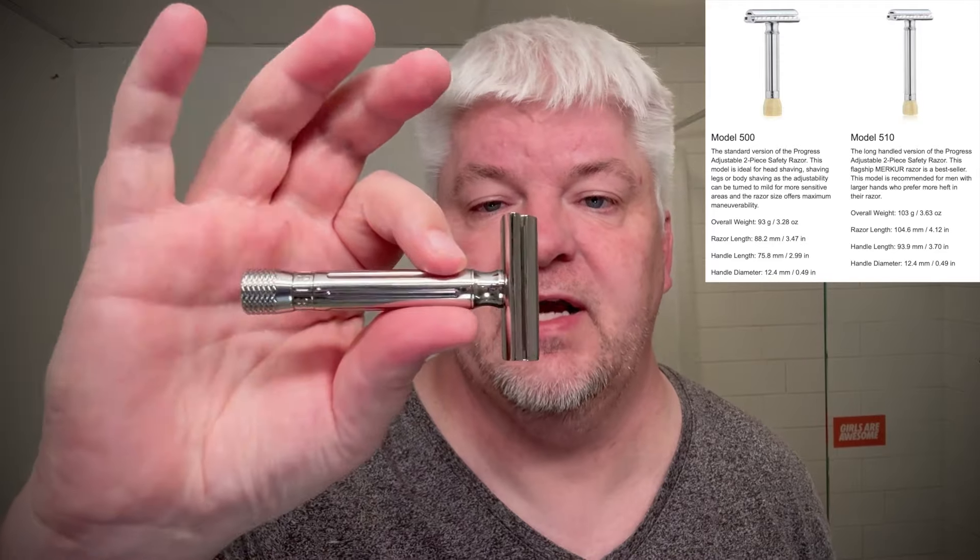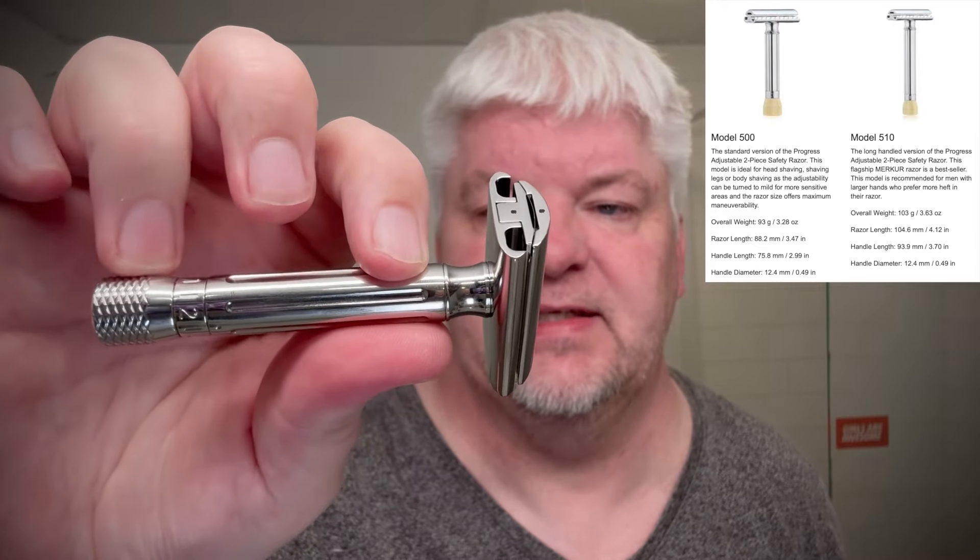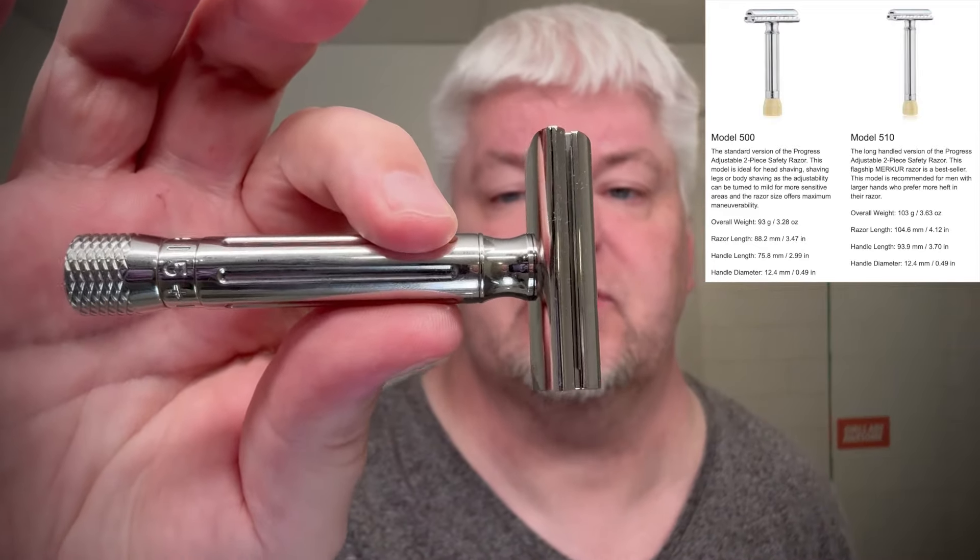The one this is an homage to is called the Mercure Progress. The Mercure Progress has a brass handle, a zamaquette, and a bakelite or plastic knob; it has a 12.4 millimeter thick handle. This is just a tad thicker and the handle is 75.8 millimeters long — that's the Mercure 500. The Mercure 510 has a 93.8 millimeter long handle. The Mercure 500, the small one, weighs 93 grams, so this is 80 grams heavier.